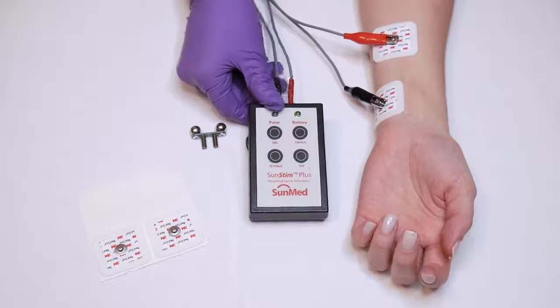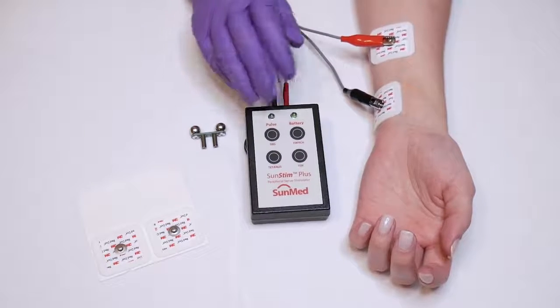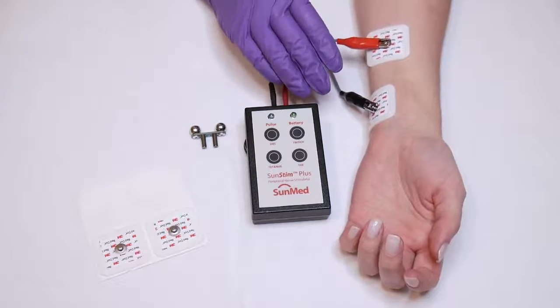When you reassess the patient after a paralytic has been administered, you should follow your hospital protocol on the number of contractions that is needed.